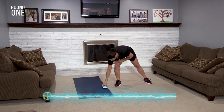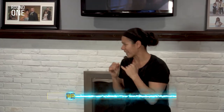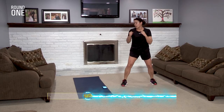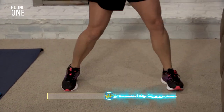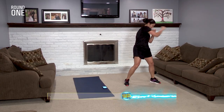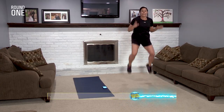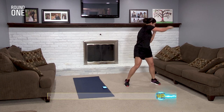On your marks, get set, go! Punch, punch, boom, boom, jump, jump. You got this. Nice and easy. You're not going to give up. You're going to press hard. You're going to keep going — nobody stops until you hear me say so. Punch, punch, hit, hit — keep going. Time!